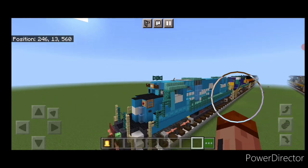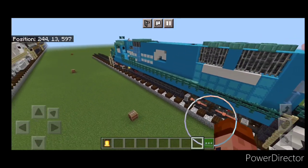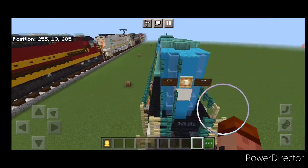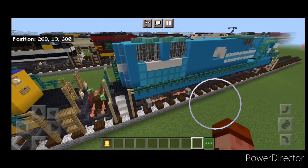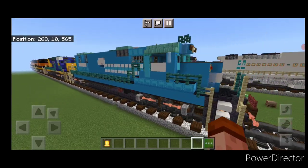So there we have it folks, we've completed our Conrail SD50 locomotive. I hope you enjoyed the build here. Thanks for watching, don't forget to like, comment, and subscribe. Everyone have a great week — stay safe out there.